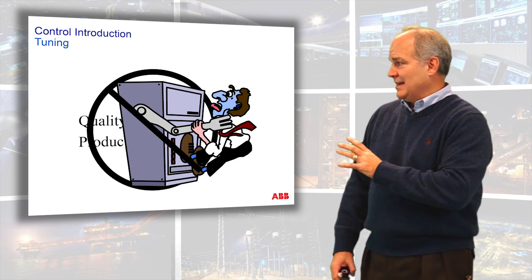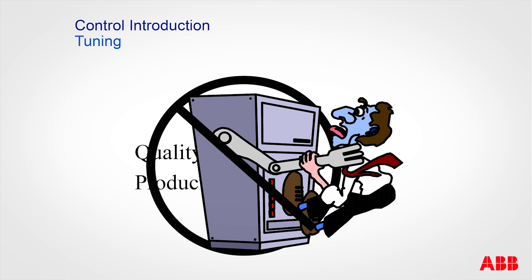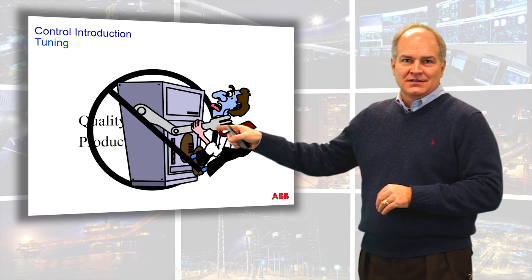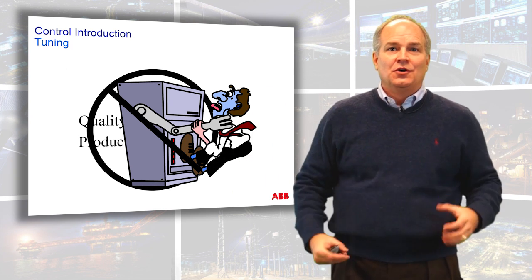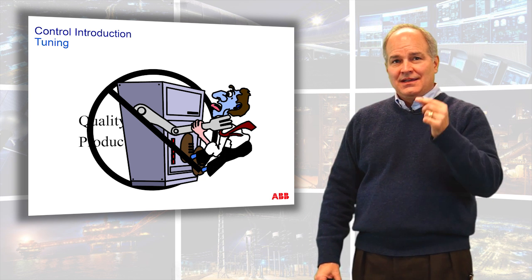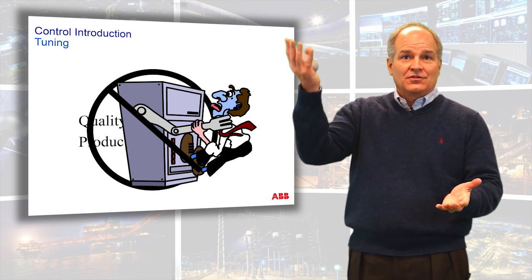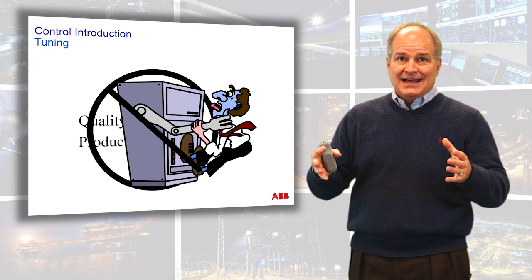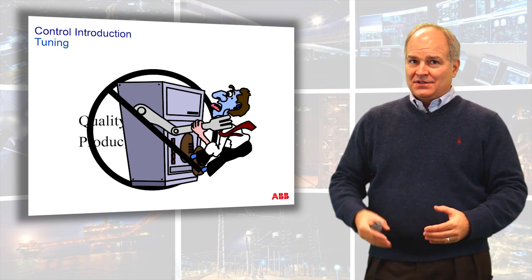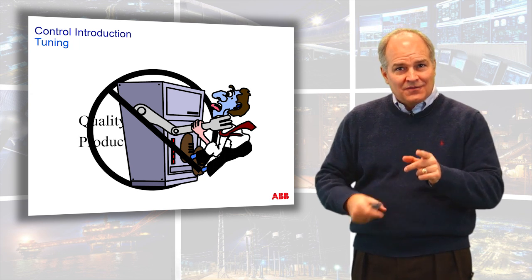This picture shows what our original control system was like — this poor thing is choking the operator and literally standing in the way of quality and production. This is a mistake. If your control system is off more than it's on, it's doing this — it may not be reaching through the floorboards and choking your operators, but it kind of is. He can't see quality and production, he can't make informed decisions, he can't regulate your process to reduce raw material usage and increase production. Your control system is designed to help get you to quality and production, not stand in the way. If it's off, it's broke. Period. You can fix that.